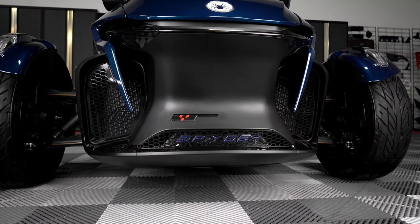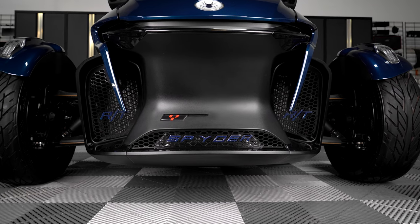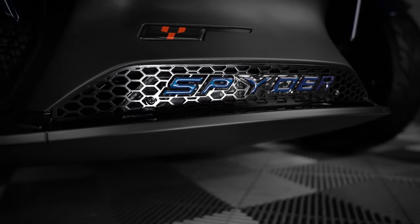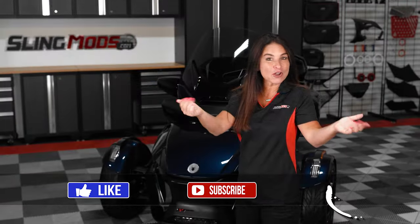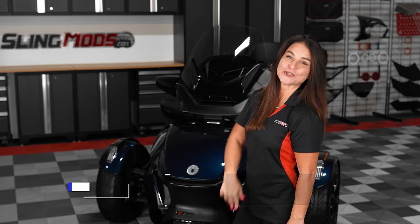And there you have it folks! If the honeycomb center grille for your Spider RT is on your mod list, head over to slingmods.com today or click the link in the description below to grab one for your bike. To keep seeing content like this, make sure to like, subscribe, and leave a comment below — we would love to hear from you. I'm Jen and we'll see you out on the road.